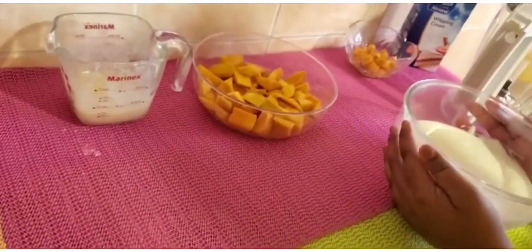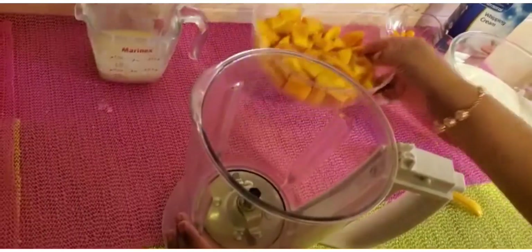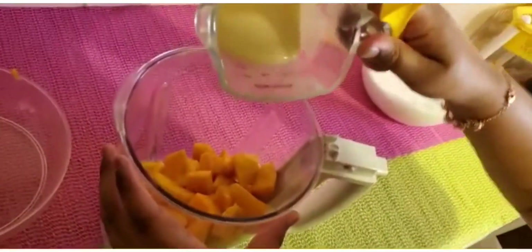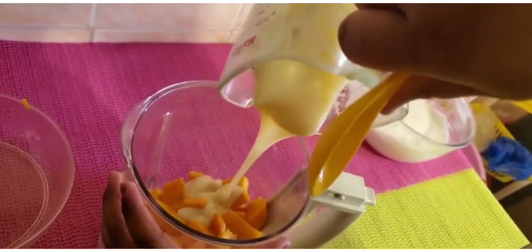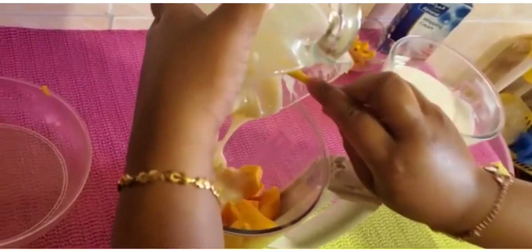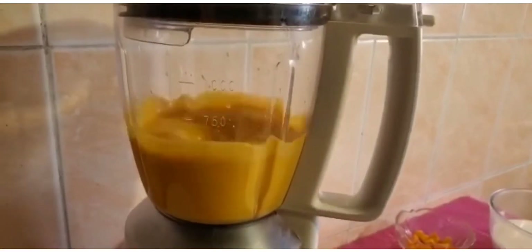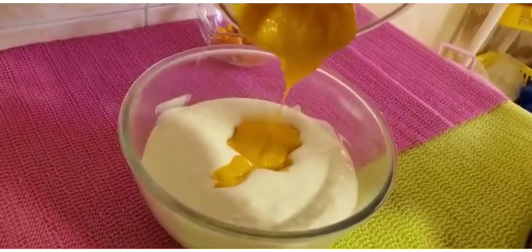So now we are going to set that aside and take the blender. To the blender, we are going to add in the mangoes. Then we are going to add the condensed milk which we had kept aside before, and then we are going to blend it together. Then we are going to add the mango puree to the mixture which we had kept aside.